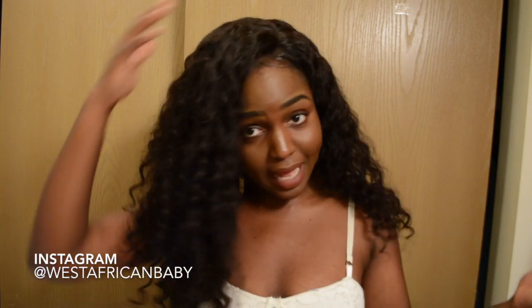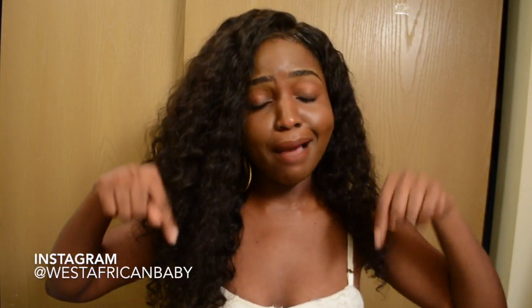Hi guys, welcome back to my channel. So today I have another wig video for you guys, obviously. This hair is from Miss Lula hair. It's a 360 lace wig and I'm just gonna be doing an unboxing and show you guys how I put the hair on my head and just talking about the hair. If you aren't subscribed, please do that right now by clicking the subscribe button down below and let's jump straight into the video.